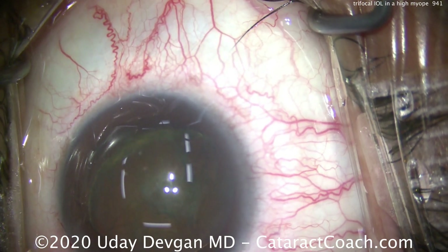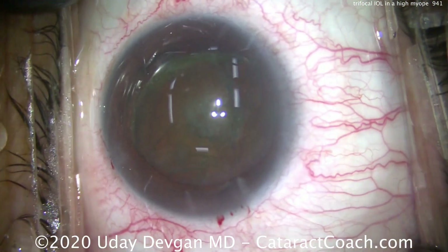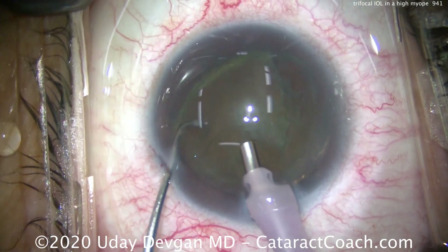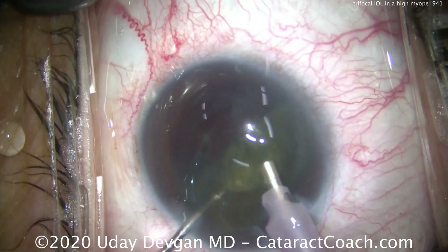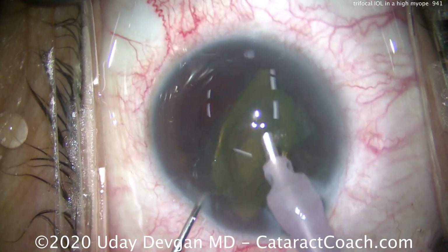We've done gentle hydrodissection to prolapse part of the nucleus out of the capsular bag. Now we're going to get the phacoprobe in there and emulsify this cataract. You'll also notice we have great draping — no eyelashes are visible and the lid margin is sequestered. Using the chopper to help split the nucleus in pieces and push it in front of the phacoprobe, we can emulsify this relatively easily.